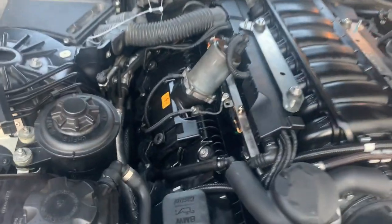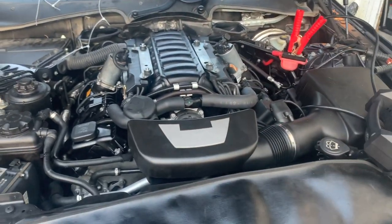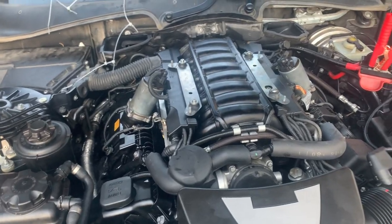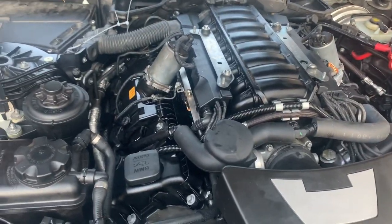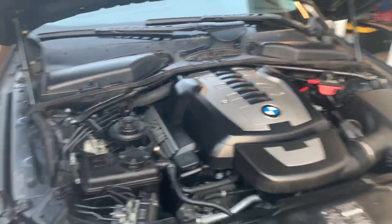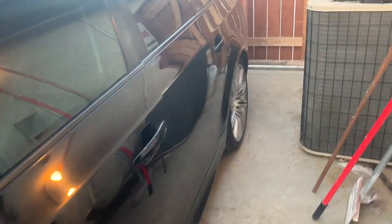We had some issues with the first gasket — they got an aftermarket gasket. I recommended only OEM but they didn't listen. I didn't like how it was fitting, so I told them to get the OEM one. With the OEM valve cover gasket in, we have no leaks, nothing. Everything's running beautifully. We're going to do a test drive and let it sit a while to make sure there are no seeps. So far so good.